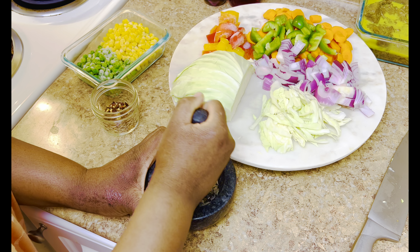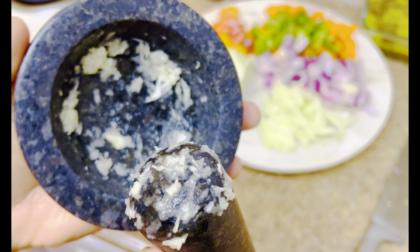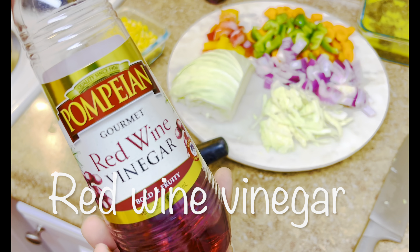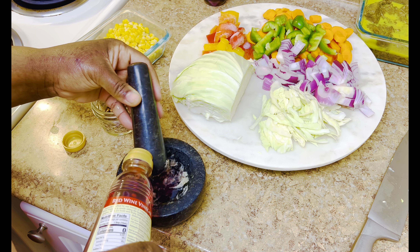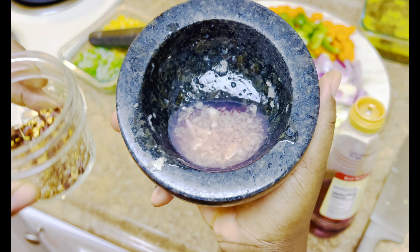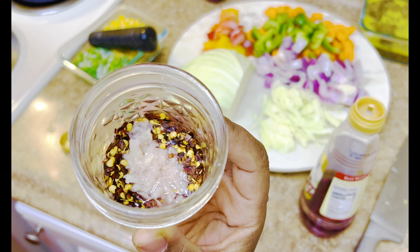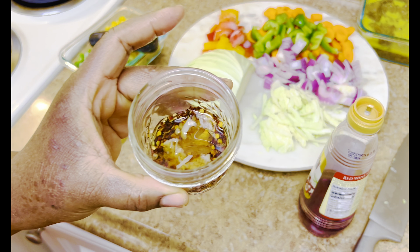In my grinder, I'm adding some garlic cloves, then pouring over some vinegar. Then we're going to take this mixture, add some sesame oil to it, and pour it inside of a jar that contains red peppers. This is a red pepper sauce that I would like to add to the lo mein on the side in order to not make the entire dish too spicy for my children.